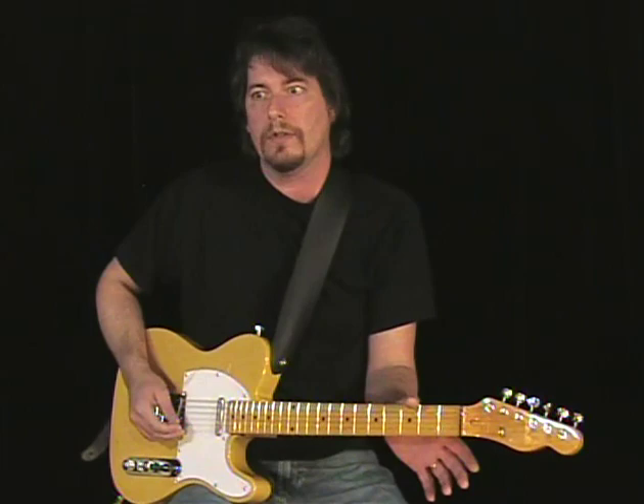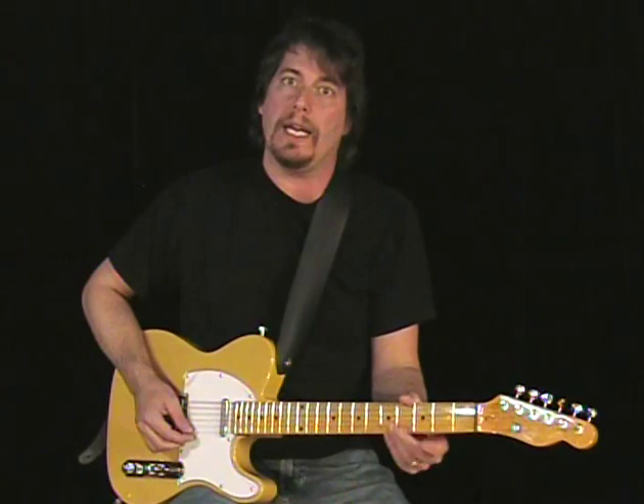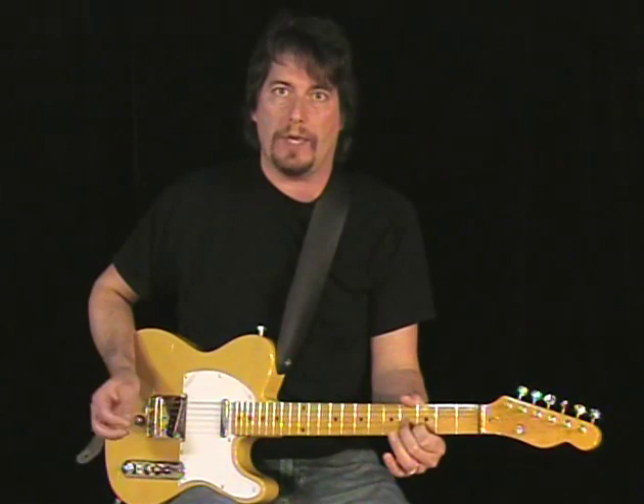Another way you can do it is go to the D-note on the B-string and bend it up to an E. That should be the same as the open E. So that's the E note on the B-string bent with the bender, and that's the open E-string. Once you've got that in tune, we can go ahead and move on to some other stuff.